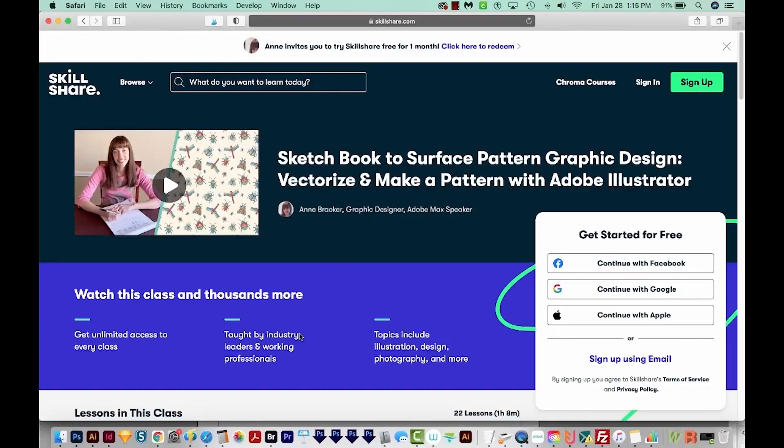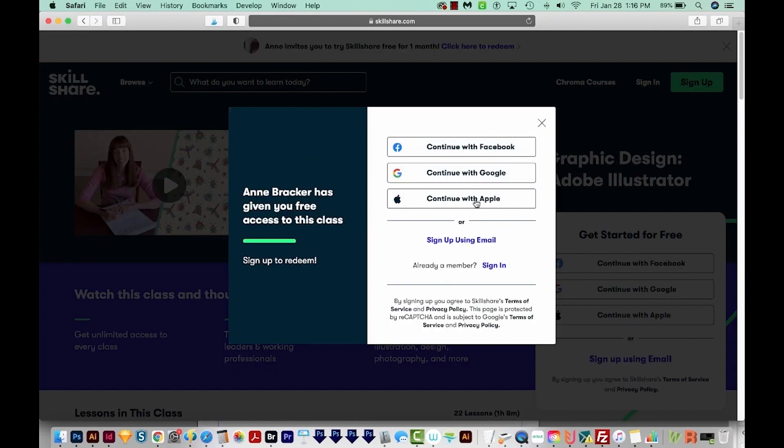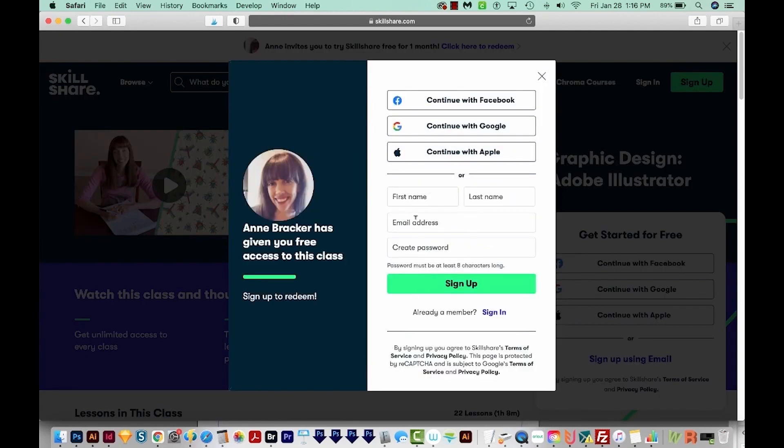Now I'll go over how to use that free pass without having to put in any credit card information. The first step is to click the link, then go ahead and sign up for an account, or sign into an old account. We'll go ahead and do sign up using email, fill out the information, and then click sign up.